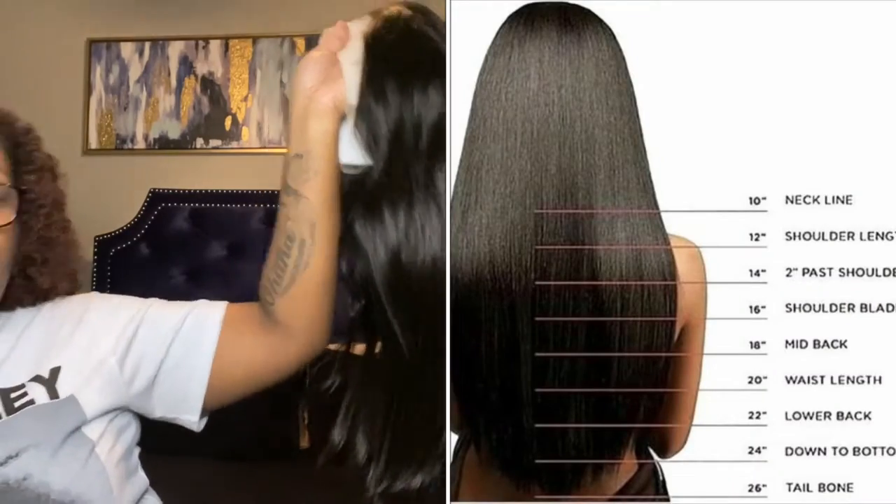I got black straight hair, 13 by 4 lace, supposedly 20 inches. But when you receive hair you open it up, and I'm just not sure if it's giving 20 inches. This is how long it is — can you see? This is how long it is. Doesn't this look like maybe an 18 or 16? I'm not sure.